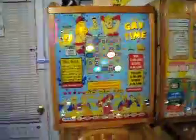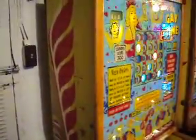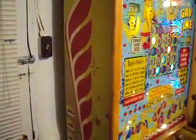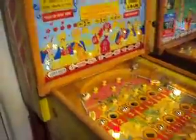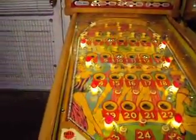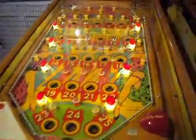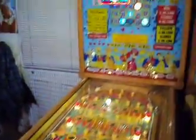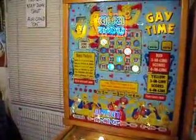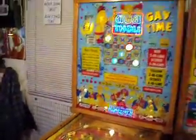You can hear it clicking and clanking — it's going through its cycles in the back. A lot of mechanical stepping units in there and electrical parts. Extremely beautiful game. Condition-wise, it's one of the best players out there in the bingo lineup from Bally. A lot of players love this game because you are allowed to move the balls around on the top row, and you can also move the numbers up and down. A very, very cool game.